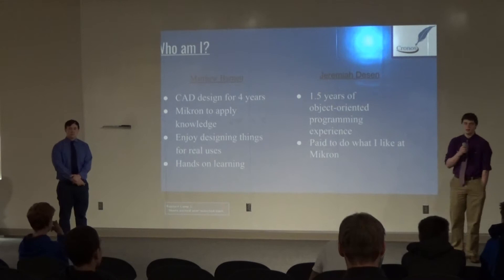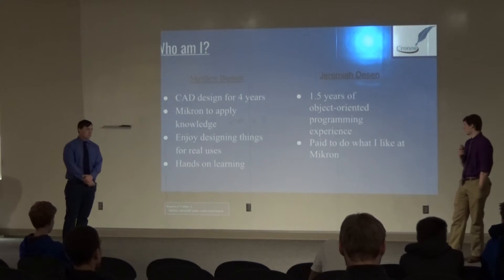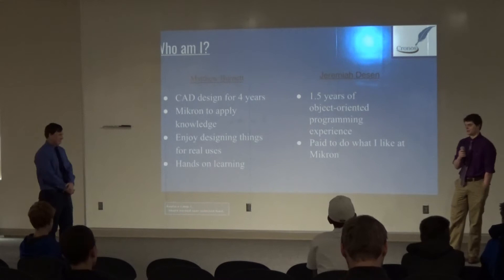I'm like Matt — I've also taken CAD classes all four years. But in addition to that, starting junior year and a little bit this year, I've also been working with object-oriented programming: last year with robotics and this year with AP Comp. And as Matt mentioned, I will also be attending Micron to be paid to do what I enjoy.